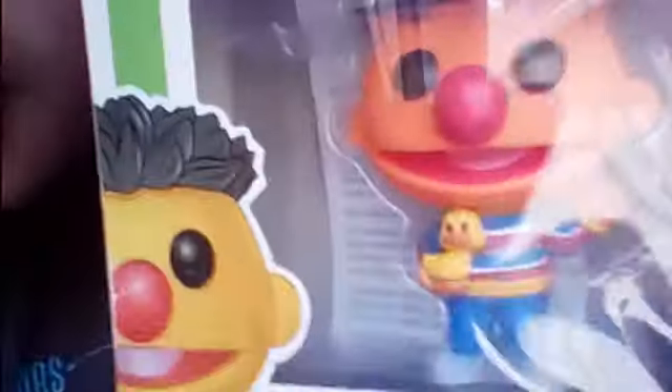Here's Ernie from Sesame Street. You can kind of see him — he's a little shiny. He has a little duck, a bright red nose, and that spiked-up hair. He's a real decent figure, really adorable and cute. He is number five in his series.